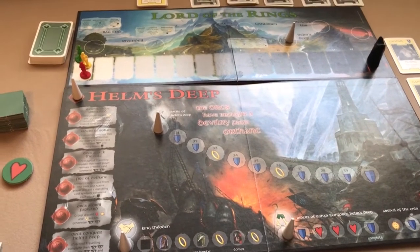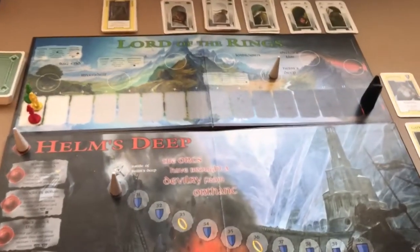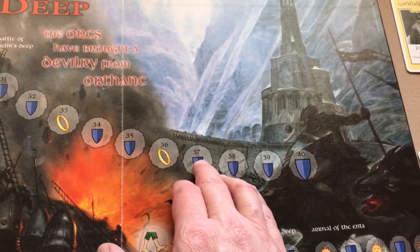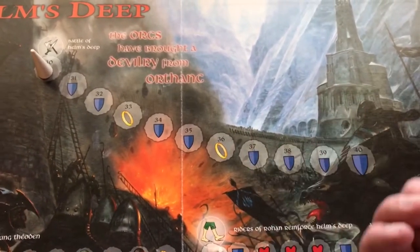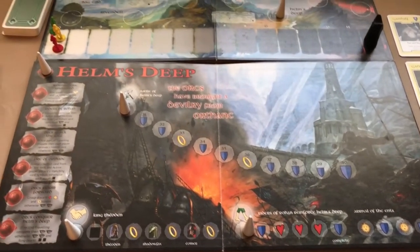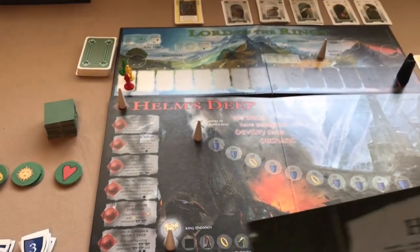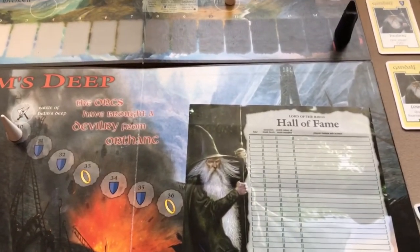For example, if your marker was on a particular space of the Mordor activity line, the group's score for that game would be 37 — no shields added. Shields are only added to your score if you successfully destroy the ring. The game includes a Hall of Fame sheet to record your scores. Personally, I'd only care whether we won the game or not.